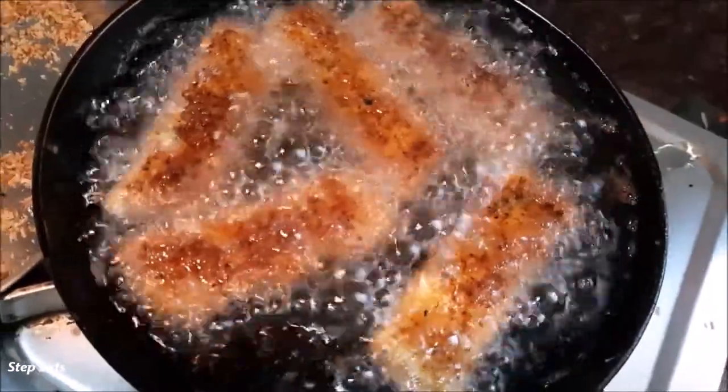It looks like it's golden brown. It's already golden.